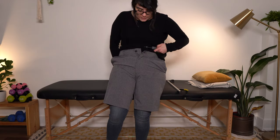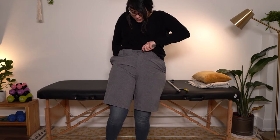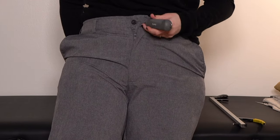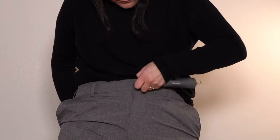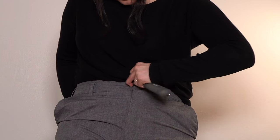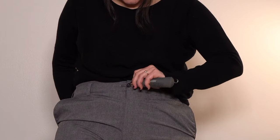Now I'm going to show you how to use the button hook standing up. It's going to go through that little slit around your button, and then you are going to pull, pull, pull through until you have it buttoned.